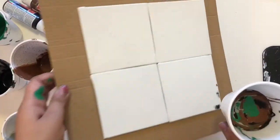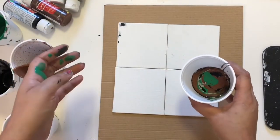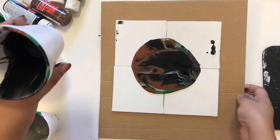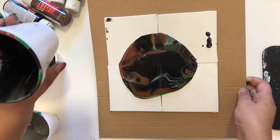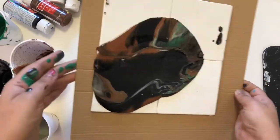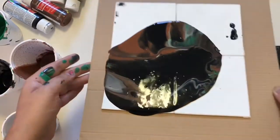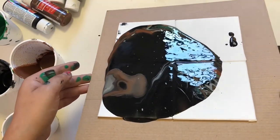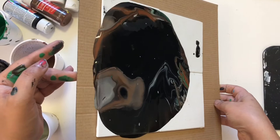In the last step, I'm going to pour all the acrylic paints onto my canvas like this. Then I'm moving my canvas in all directions so the acrylic paints spread easily. It is so satisfying — if you are an art lover, just do this art once in your life, you will love it.